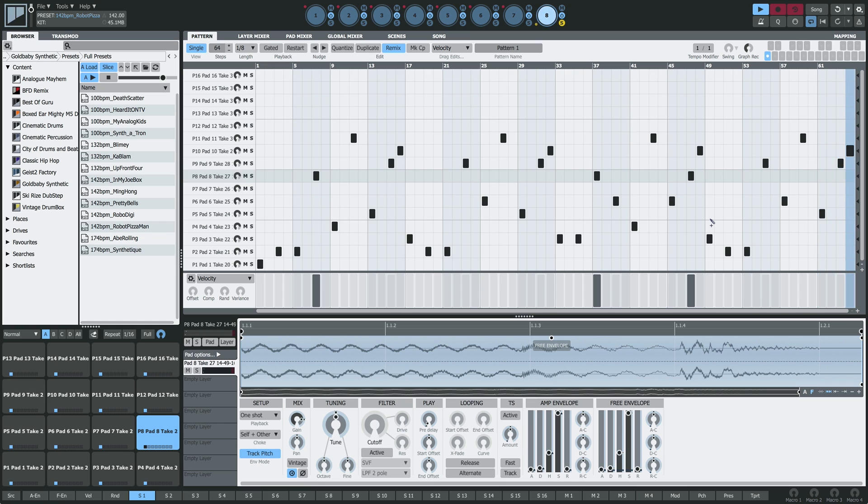That essentially is Geist 2's host mode sampling. Join me soon for another quick tip.